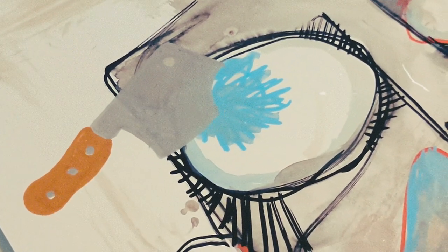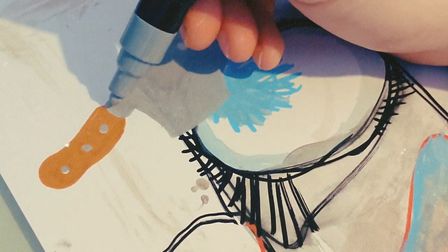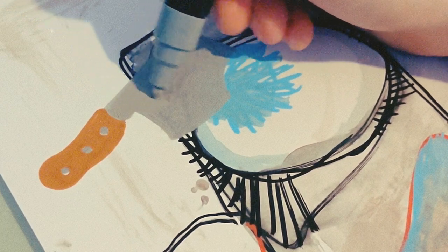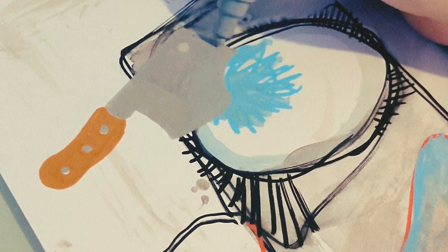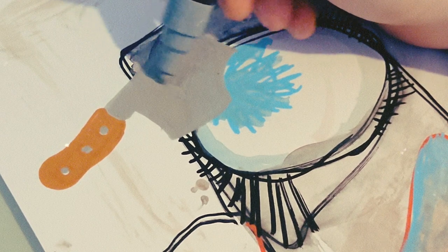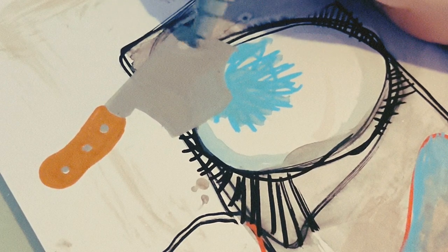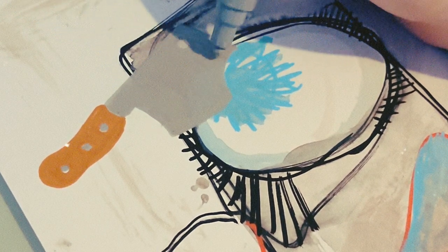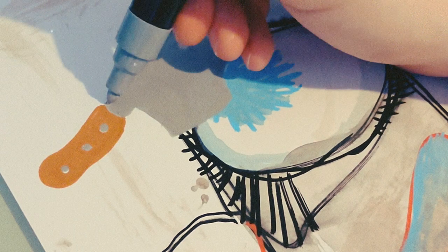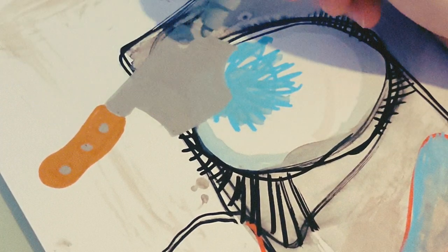The first layer on the meat cleaver blade has probably dried a bit, so let's go over again with some more gray. You can just keep adding Posca paint infinitely and it never gets any thicker on the page — it dries very quickly, dries nice and thick but lays itself quite thin. That's good, it just means you can always go over the top of other colors.